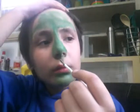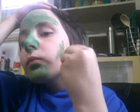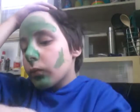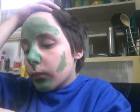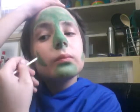Oh no, green got on my pants and my sweater. I'm almost at the yellow.